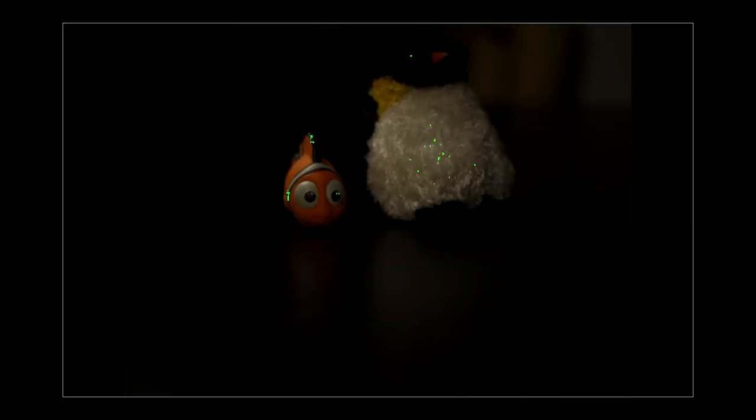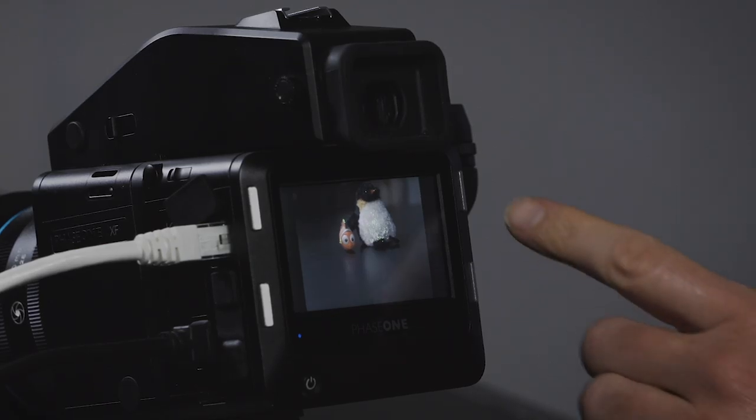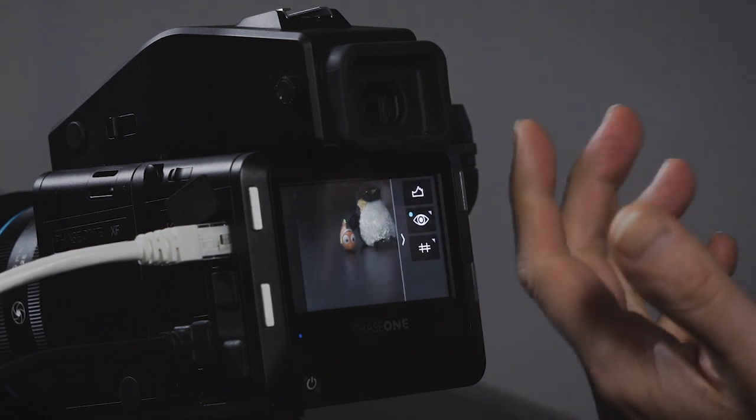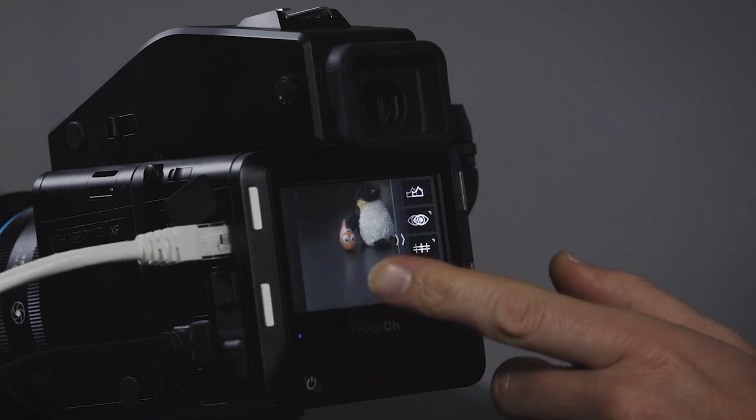If we go into live view, the camera opens the shutter and we're now in live view. We can do focusing here — we have focus peaking turned on. Any settings for live view live on swipe-in side menus. I swipe this one in and it turns focus peaking on and off.